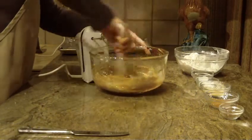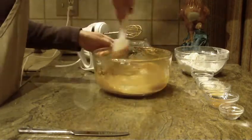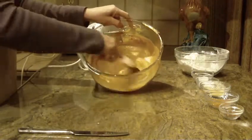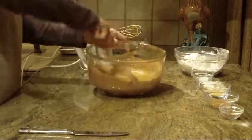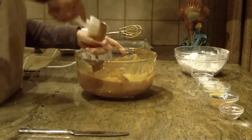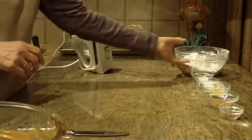With my spatula I'm just going to clean the sides and let it all come together. And it will look like this. The next thing is getting our dry ingredients ready, so we'll set that aside for the moment.